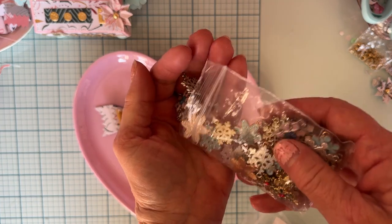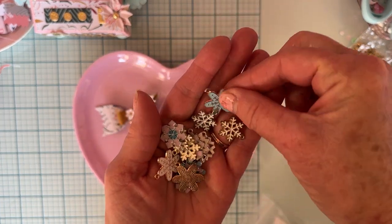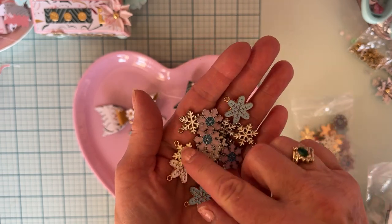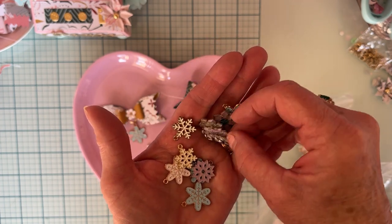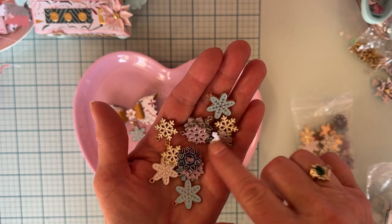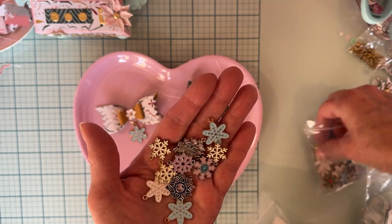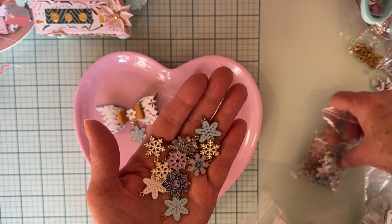I also used one of these — it's a bag full of snowflakes. There are all different colors and shapes: mostly white, blue, a light purple, a dark blue, and there's one that's green and red.